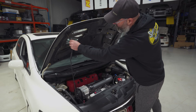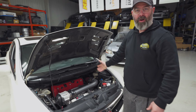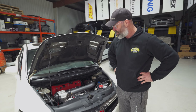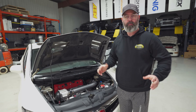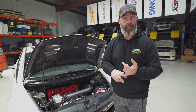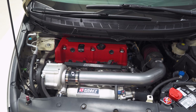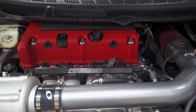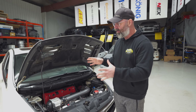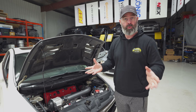So why on earth would we take off the supercharger after having done all that work, making all that glorious horsepower — it made like 380 at the wheel? The answer is a fairly simple one. We originally built this car thinking A, it was going to be a track rat, and B, it needed to keep up with Pete's E90 M3. So it needed the horsepower pump to try to keep up with that car. However, we've kind of gone back to this car being more of a true street car.